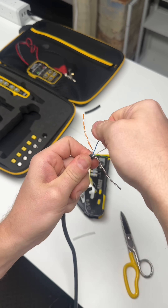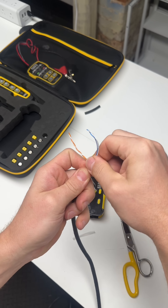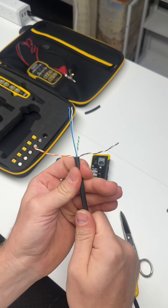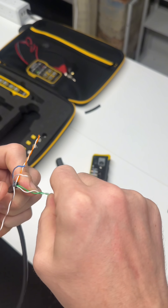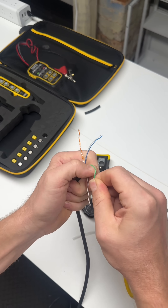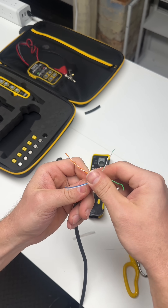I go ahead and get the blue untwisted and smoothed out. You can work it back and forth to get it nice and straight. I don't like to use a screwdriver or any other tool — just my hands — because it has the potential to stress the copper, and we're looking for maximum performance out of these cables for ethernet and internet connectivity with speed and communication.